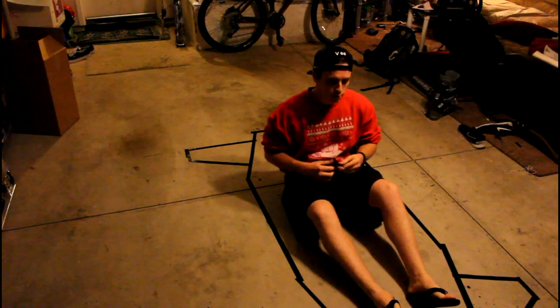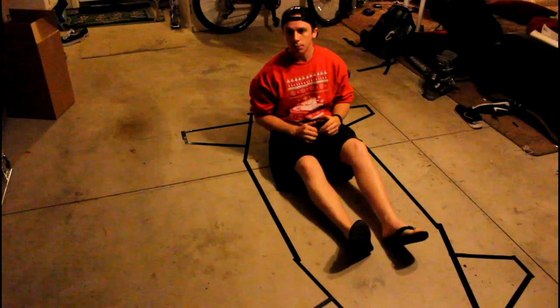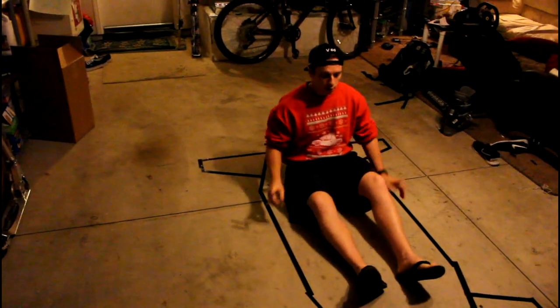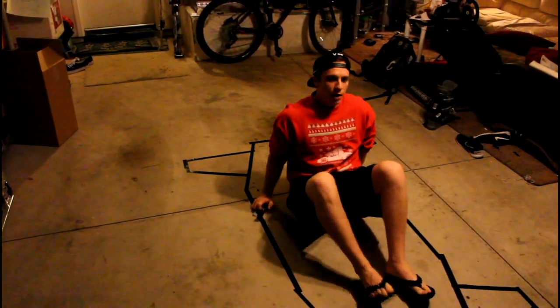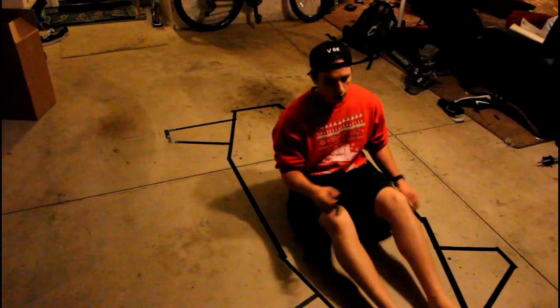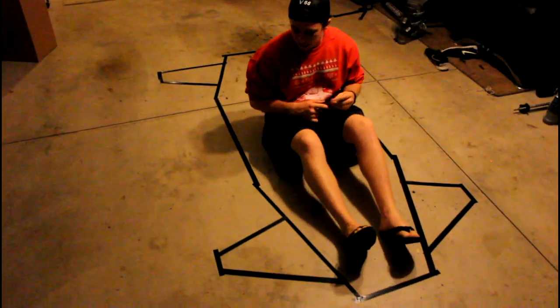Weight distribution is a key thing. If you put the seat more in the back, you're going to have a lot more weight in the back and you'll have steering issues — which is one design aspect that could have been better on my go-kart. You want to make sure you have ample amounts of weight in the front. I'll list all these design cues out in the next video so they're easy to understand and follow. You also just want to make sure you've got enough room for pedals and things like that.